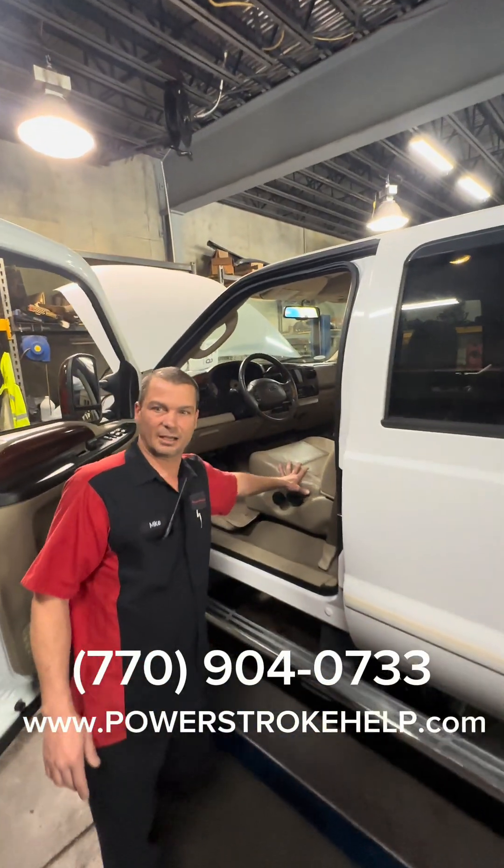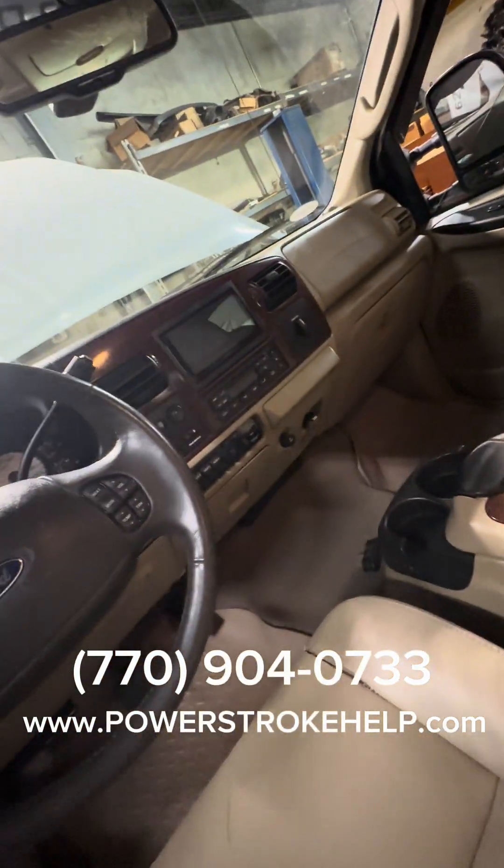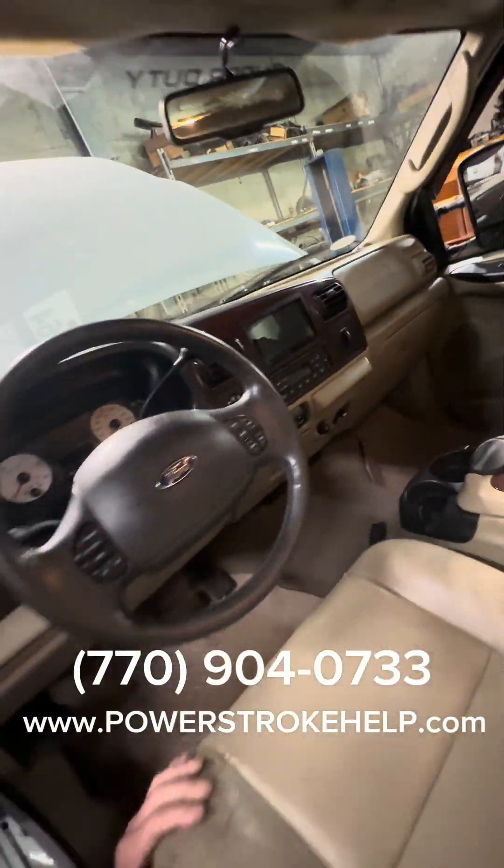Some of these trucks do not come with a trailer brake controller. This is an option for the '05 and up.